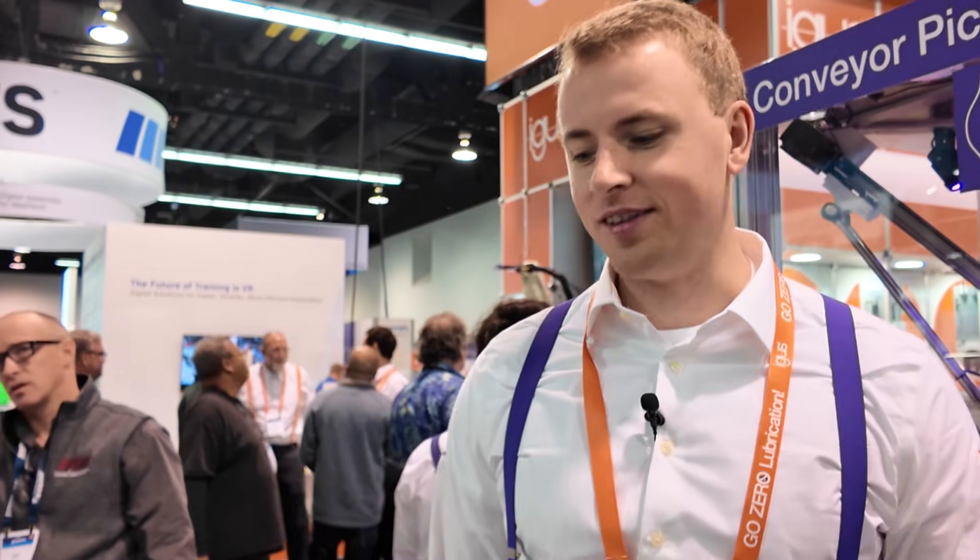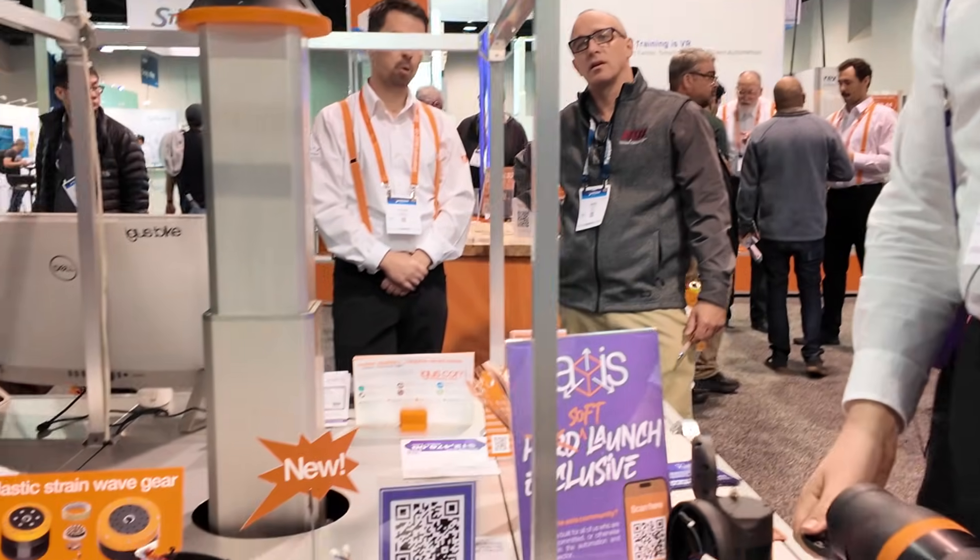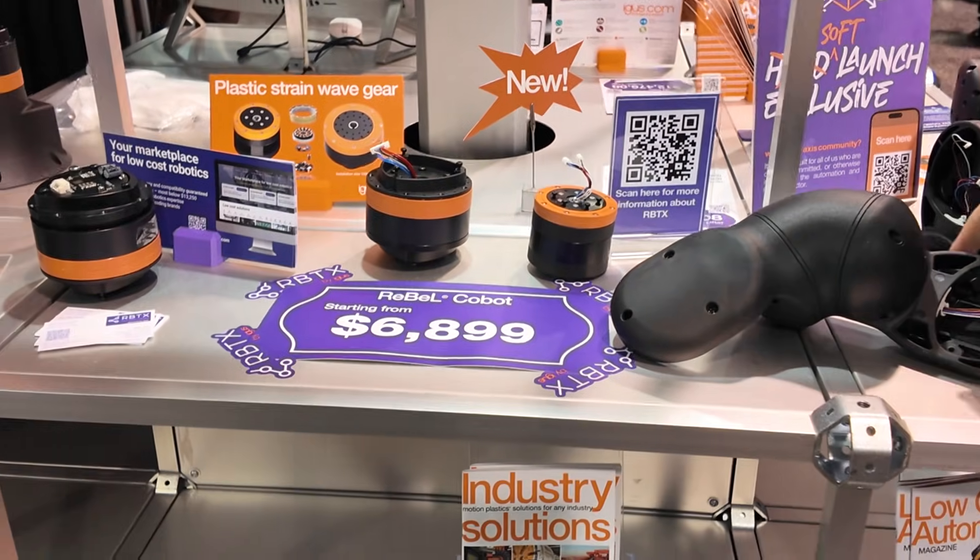Hi, here from the Aegis booth. At Aegis we do low-cost automation. Low-cost automation means robots that are easy to use and very affordable. As you can see here, what we do is we make robots simple and affordable.